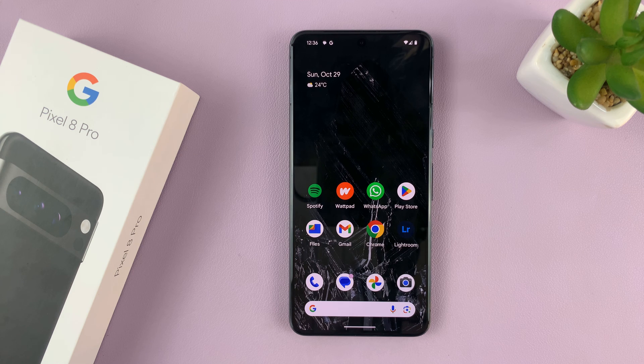So today I'll be showing you how to set up Hey Google in Google Assistant on your Pixel 8 or Pixel 8 Pro.